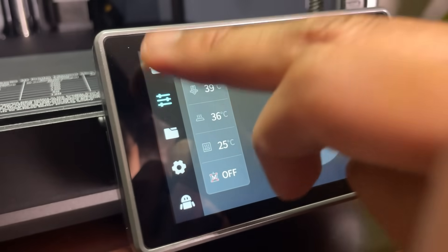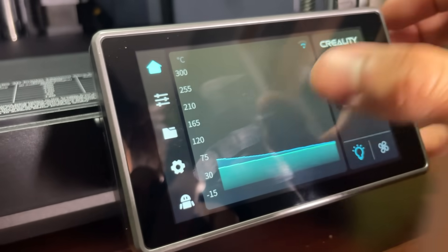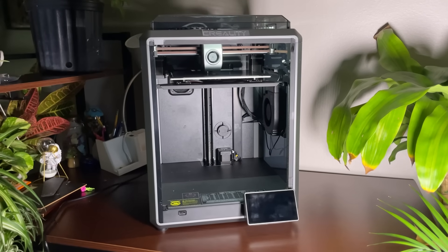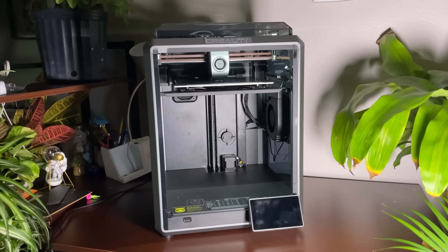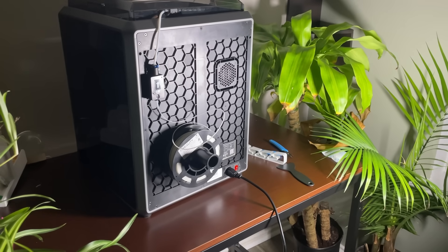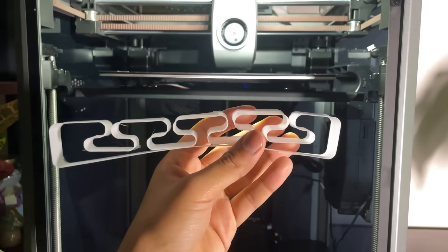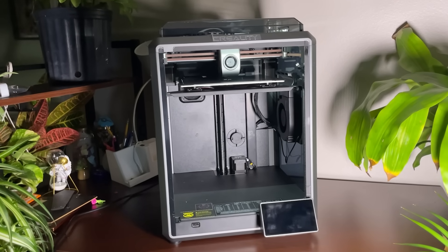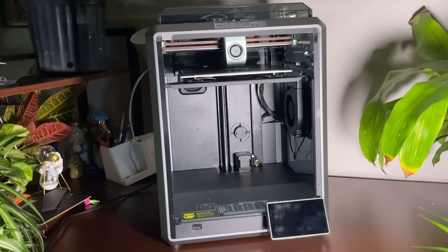The touch screen interface of the Creality K-ON is intuitive and easy to navigate, with many easy-to-use functions in its UI. To conclude, the Creality K-ON 3D printer offers excellent value for its price. It's a reliable and user-friendly option, making it an ideal choice for beginners and enthusiasts alike. With its impressive print quality, ease of assembly, and affordable price, the Creality K-ON is a recommendable entry-level 3D printer that delivers both speed and quality.